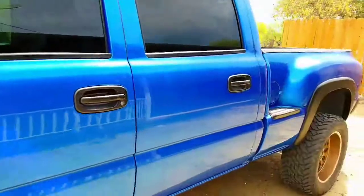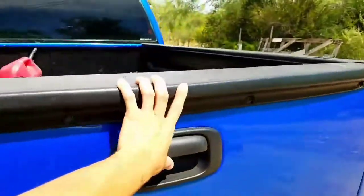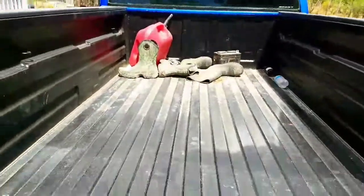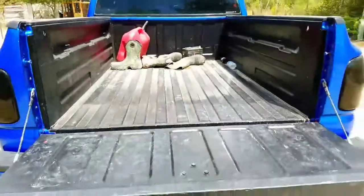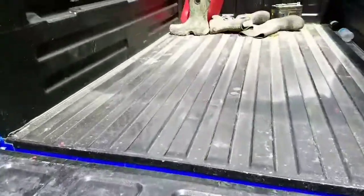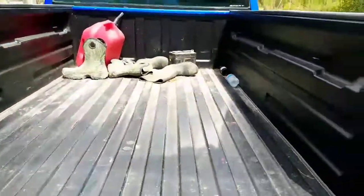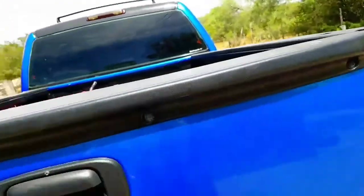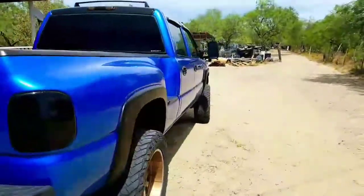On the bed, I threw on a bed coating — I think it's about $40 or $50 for a gallon. I applied several coats and still have some leftover, so I might do a few more coats later on.